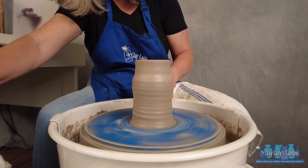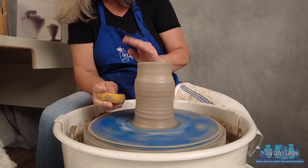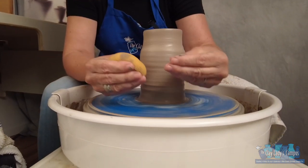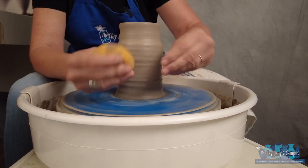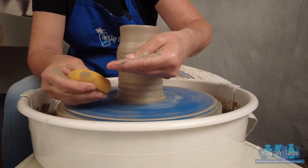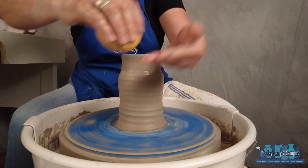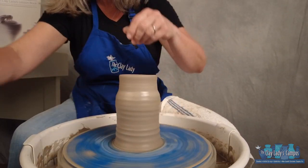The other technique, other than collaring, is shaping — what I call the dance. There are a lot of different techniques, but I call it the dance because we have this androgynous couple and not one is leading all the time. If I need my pot to swell out, my inside hand is going to lead and my outside hand is going to support and follow. If I want to go in, my outside hand leads and my inside hand supports and follows. So it's just this nice dance between the two hands to create shape.